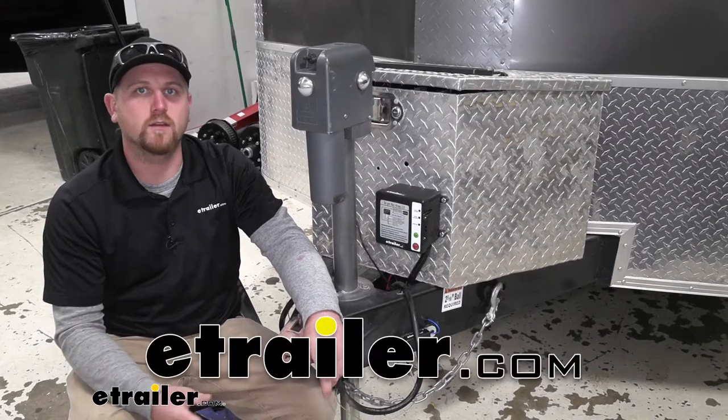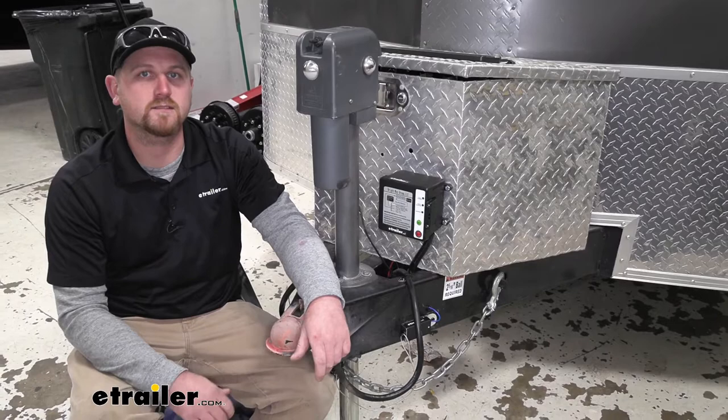How's it going? Ryan here at eTrailer.com. Today we're going to be taking a look at and showing you how to install the Brightway breakaway switch kit with ICU.